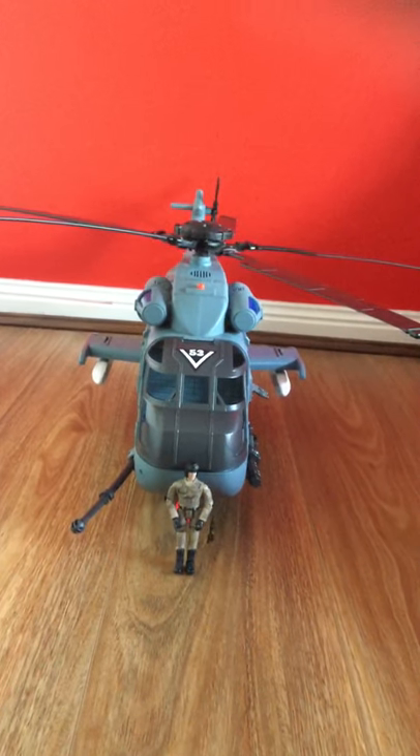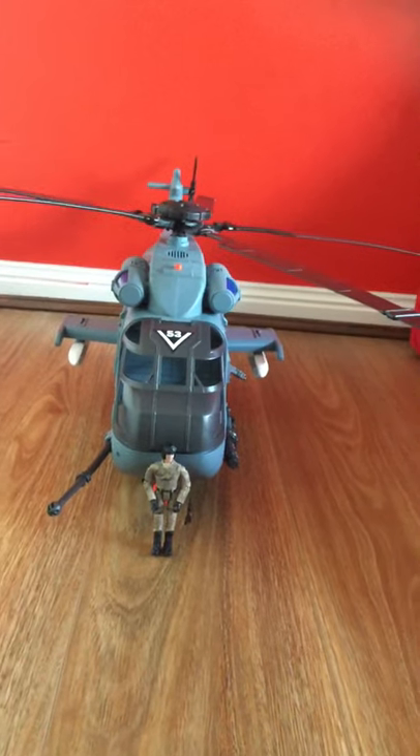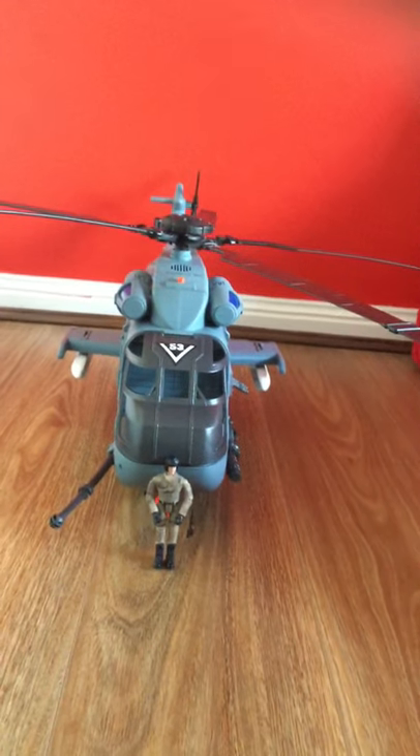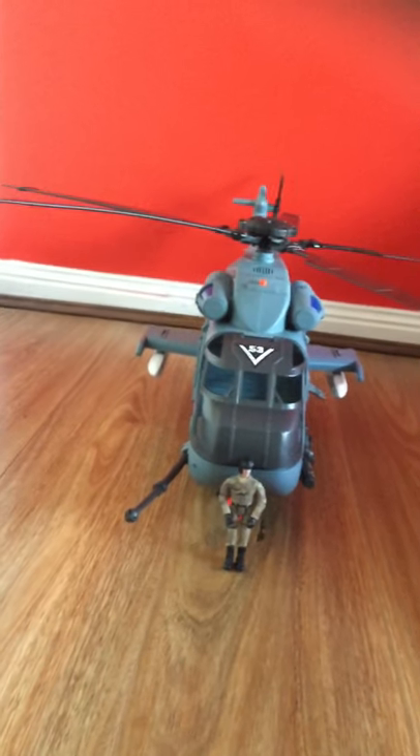Hi guys, welcome back to Hellcruise. Today I'm going to be doing a review of the Sea King 1:18th scale model. I'm going to be starting off by its scale — as you can see, it's 1:18th scale.